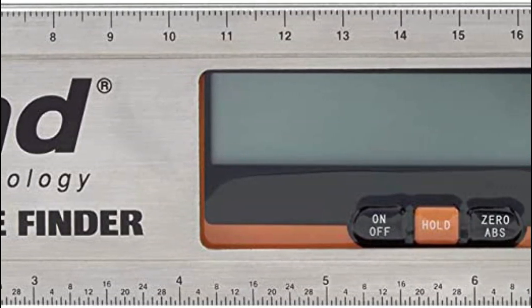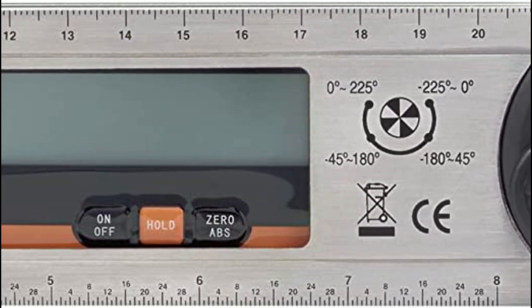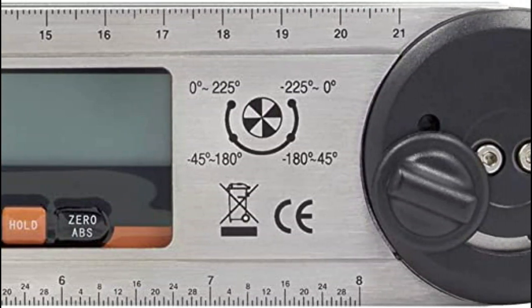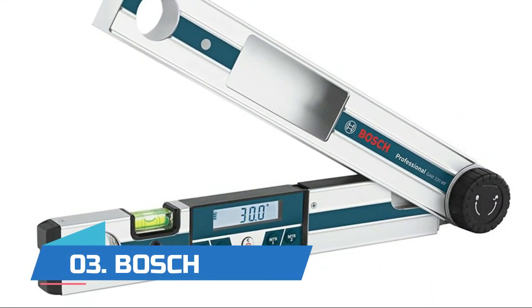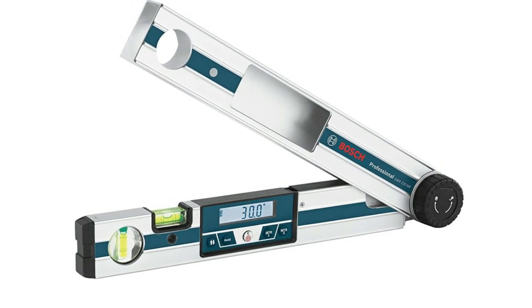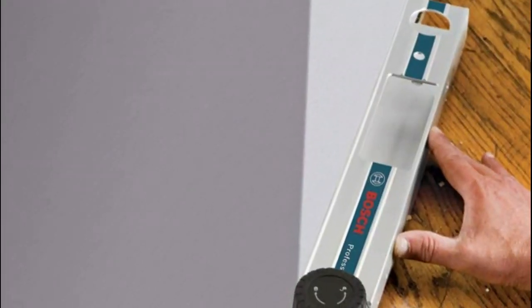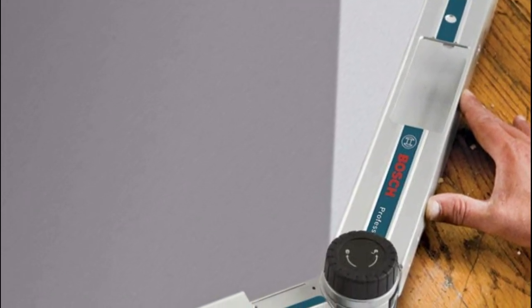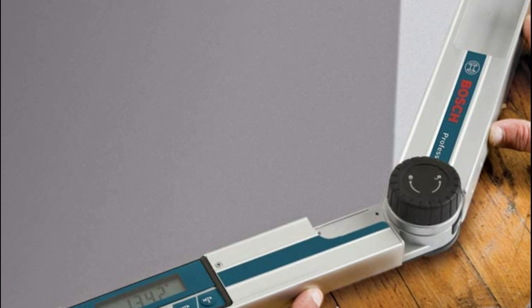Can be used on internal and external angles. Number three: Bosch. Features robust housing with IP54 protection, making the angle finder water and dust resistant. Easy to read illuminated rotating flip display. The miter cut calculation has an input measurement from 0 to 220 degrees.